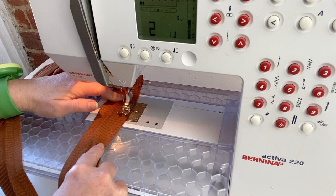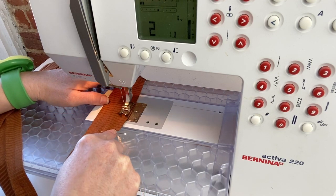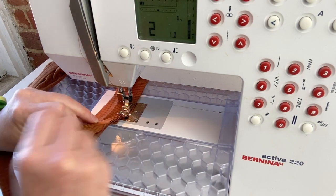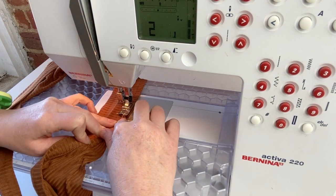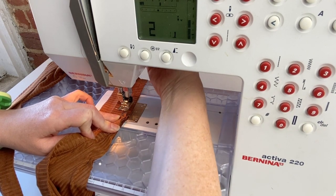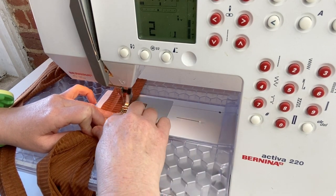Once you pass that top point, I find it's easiest to just continue sewing at 3/8 of an inch through that strap section and then use that as kind of my fold line. But if you would rather, you could also stop, back stitch, and then pick it back up and start at the other top pointed edge and continue sewing.